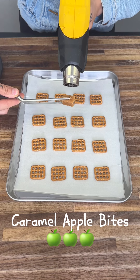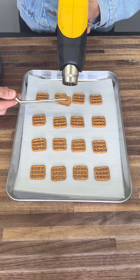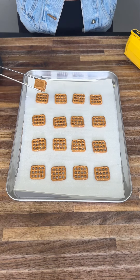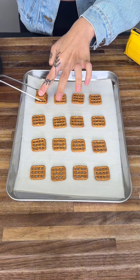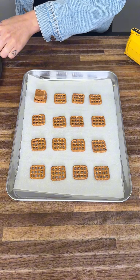This is how you make caramel apple bites. These are so, so delicious. First things first, we're going to warm up our caramel with our heat gun and we're going to place it right on top of our pretzel just like that, and we're going to keep on going.